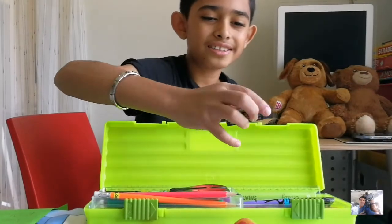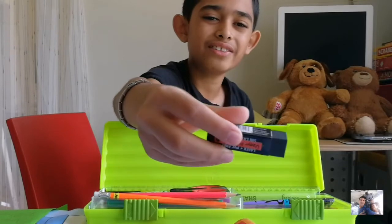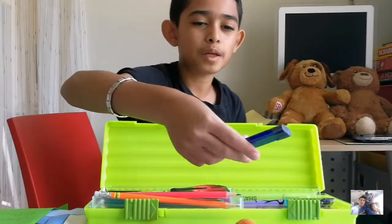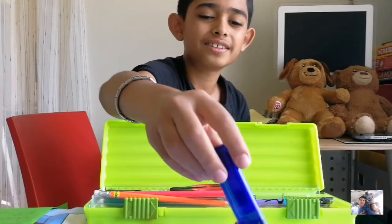Next I have the Staedtler eraser — it's a very good quality eraser, I've tried it before and it's really good. Then I have some Staedtler leads in 0.5 millimeters, which are also very good.